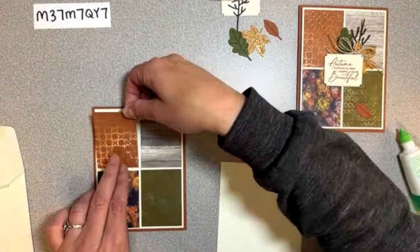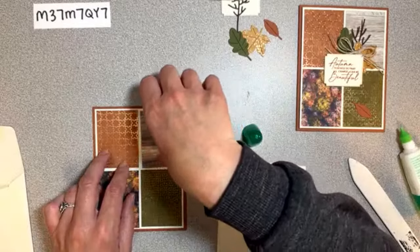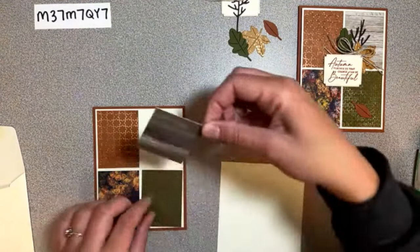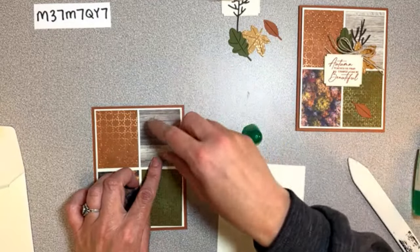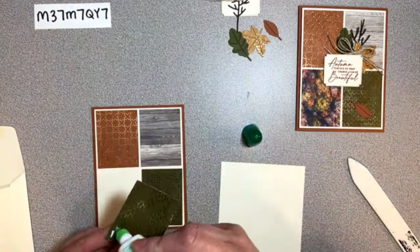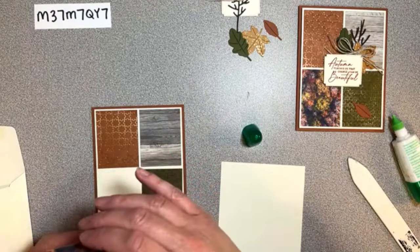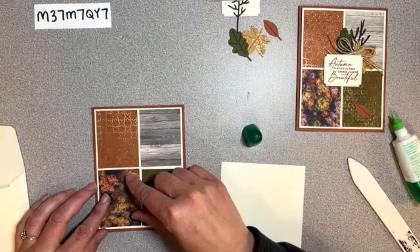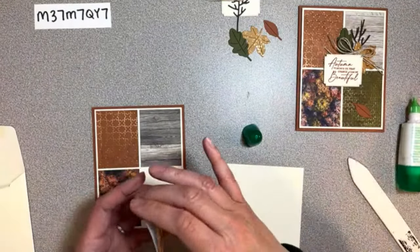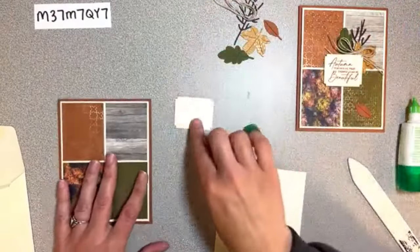I hope everybody's fall is going well - I can't believe it's almost October. We're smack in the middle of all the kids' sports right now, soccer games galore and cross country racing. This paper doesn't really have an up and a down, so I'm not sure why I'm turning that around. We've got this beautiful green pattern here and that just goes right there.